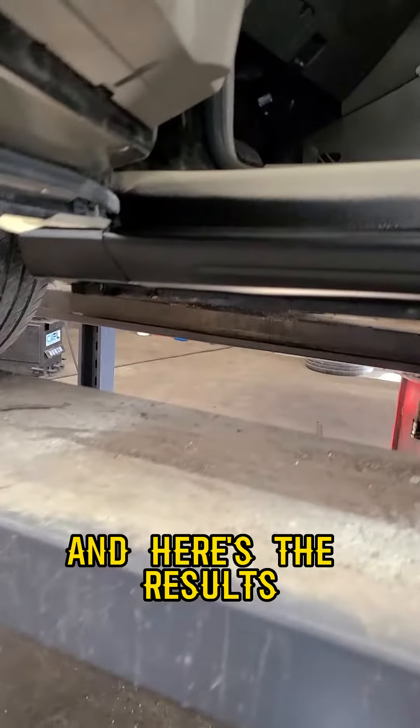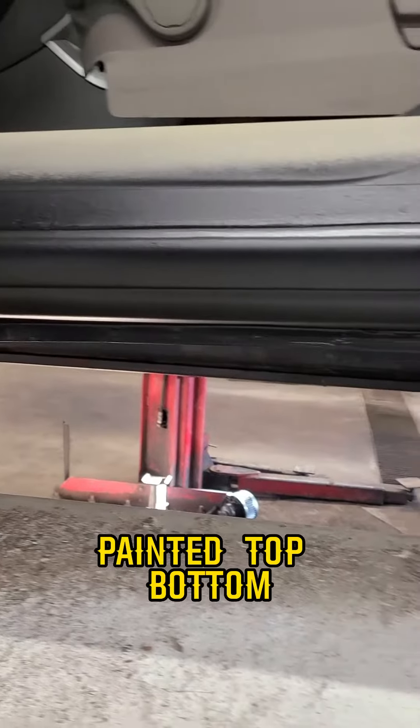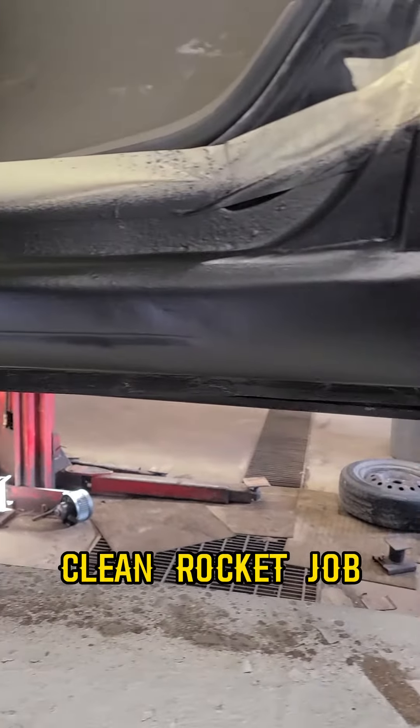Here are the results — perfectly blended in, painted top and bottom. Clean rocker job.